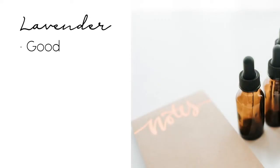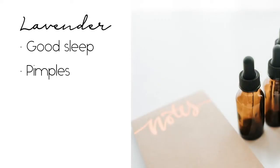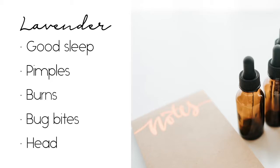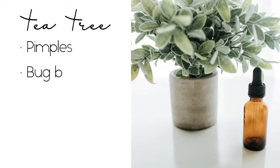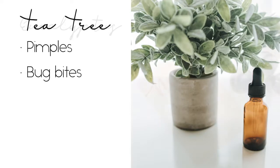For travel, I bring lavender for good sleep, spot treatment for pimples, burns, and bug bites — and it's also great for headaches. Tea tree is also good for pimples and bug bites, but since lavender already does that and more, I can leave tea tree at home. I'm mentioning it so you know you can use whichever oils you have on hand if they already have a similar action — you don't have to go out and buy a new bottle.